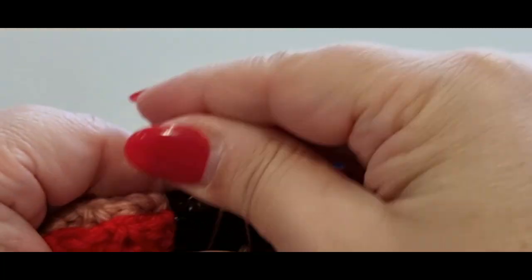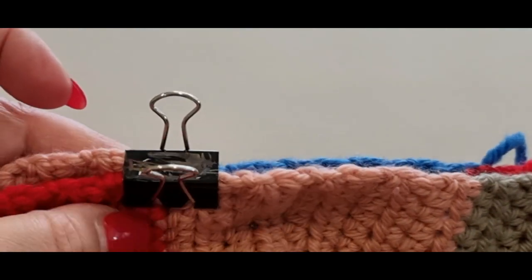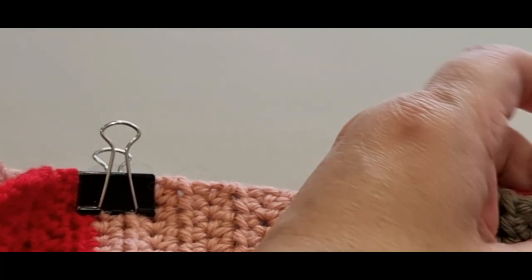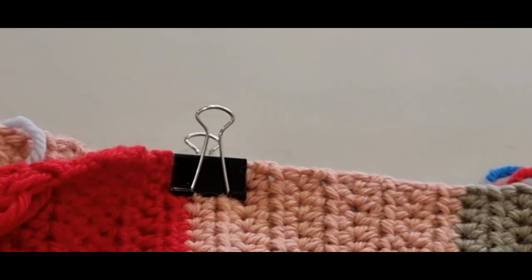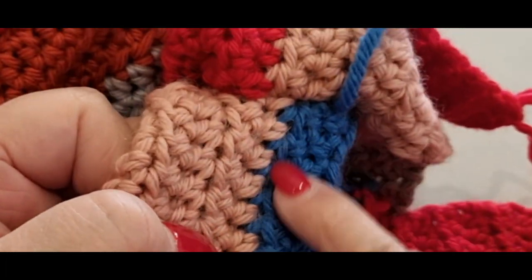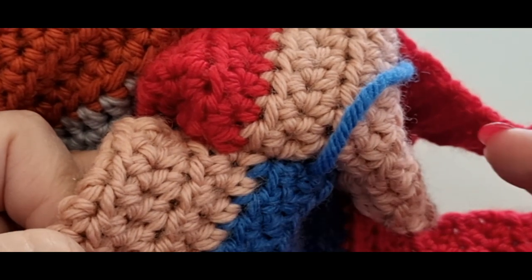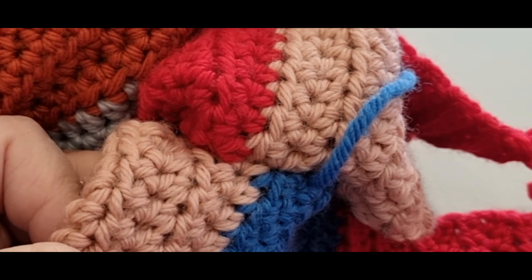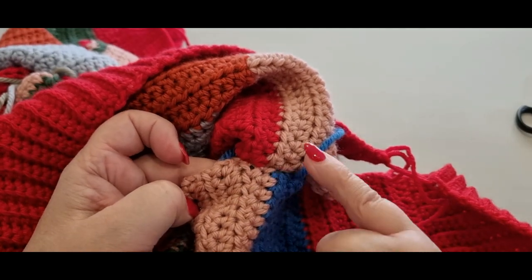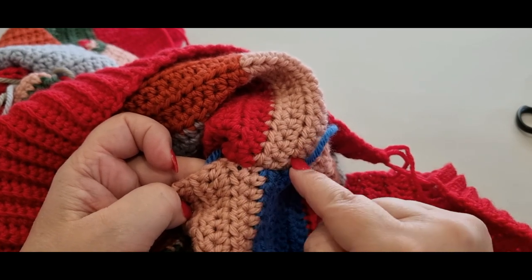Pop your clamps or stitch markers on the next set so you're always keeping it straight. Every now and then open it up and make sure it is straight — when you open it up you'll see if it's not even. I actually had to take half a section undone on the other sleeve because it wasn't straight, so just be careful and check your work regularly.